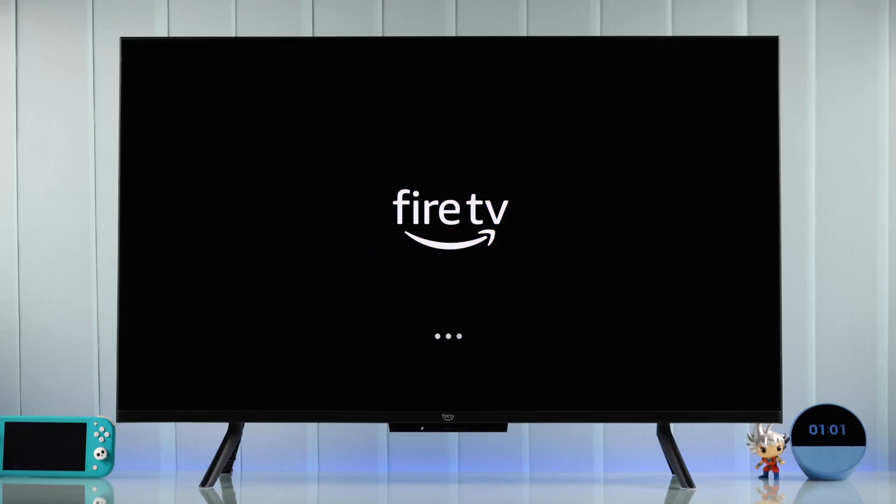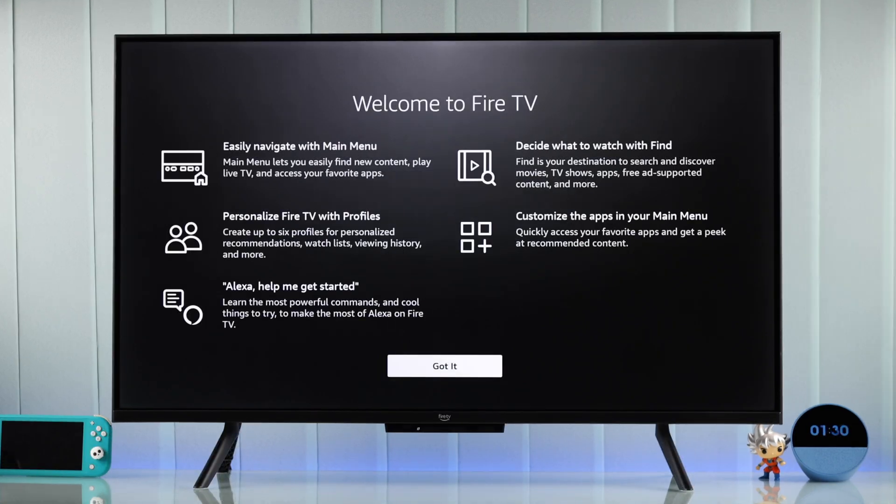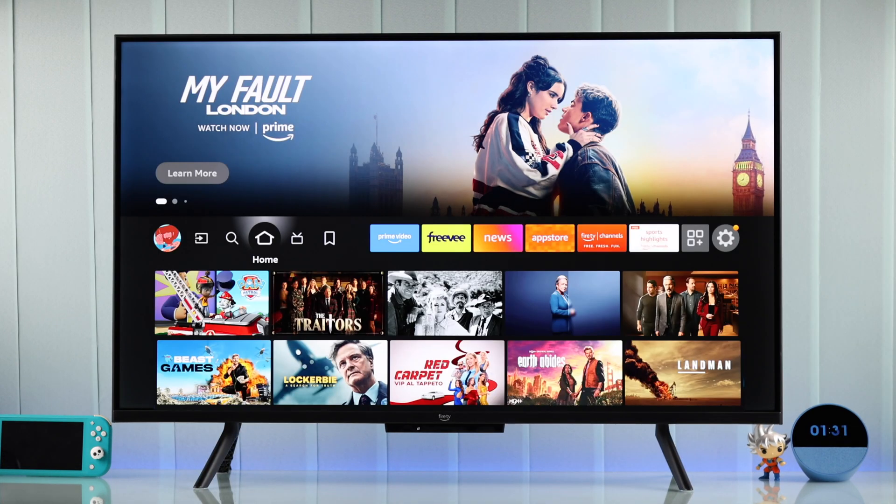In this step-by-step beginner's guide, I'll help you set up your Amazon Fire TV for the first time so that you can start enjoying your Fire TV without any hassle.